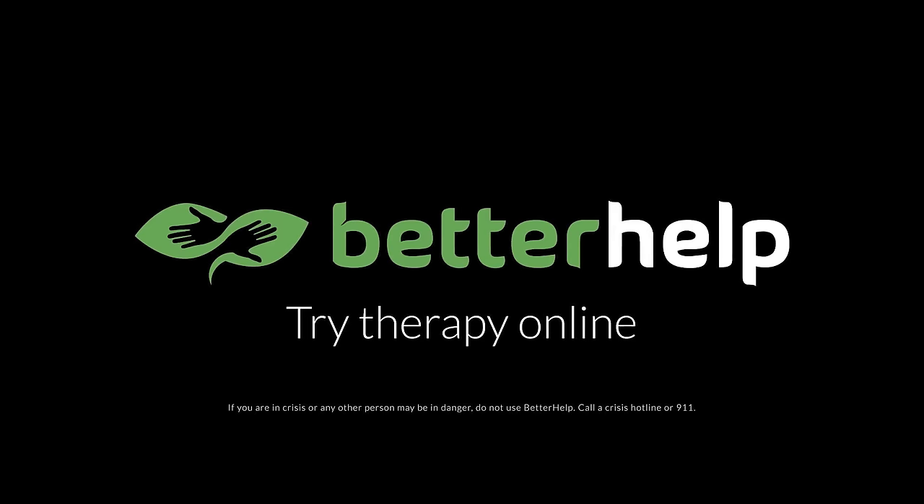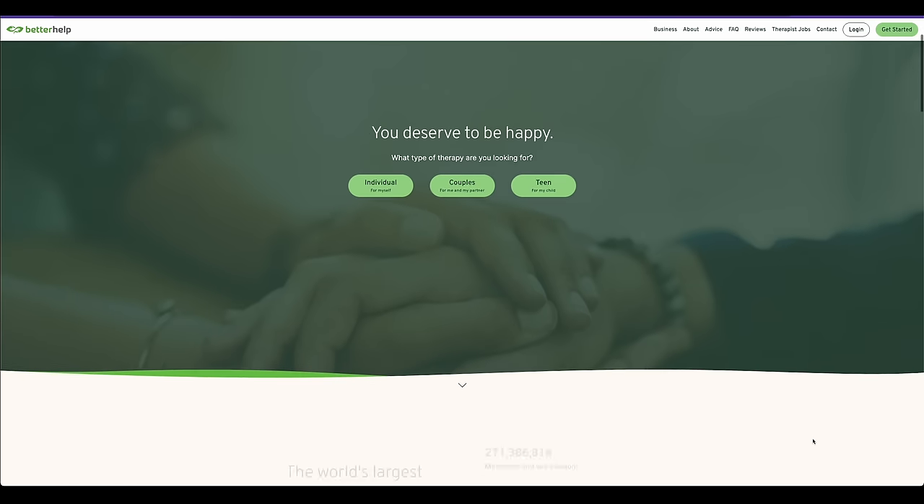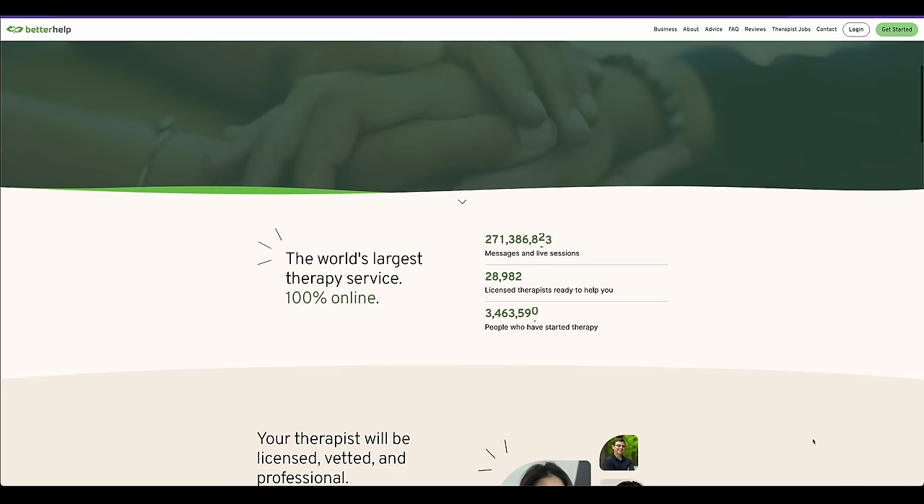This episode is sponsored by BetterHelp, an online therapy platform. There's nothing wrong with needing help. I've been open about my struggles with depression and anxiety, and Binging with Babish would not exist had I not started going to therapy.